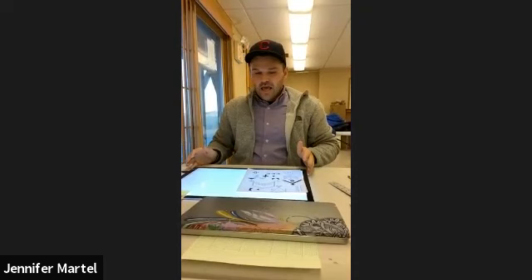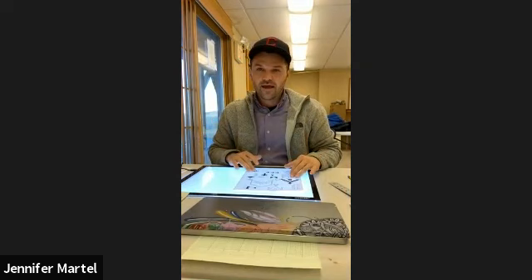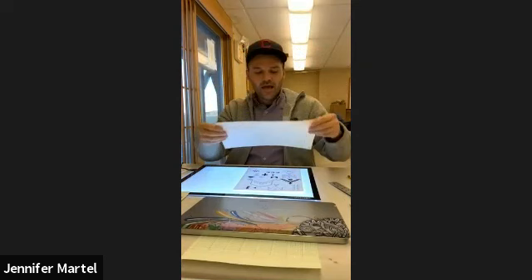These are pretty cheap light tables and they work really well — large surface. They're kind of dim, but once you get it to the third click, it's going to be enough for you to take your ledger paper and put it over your stencil.